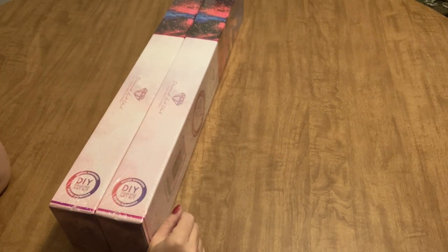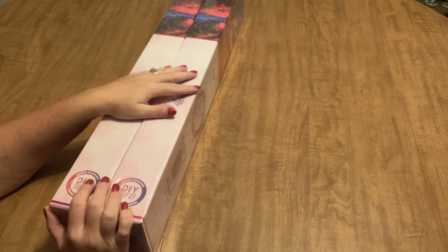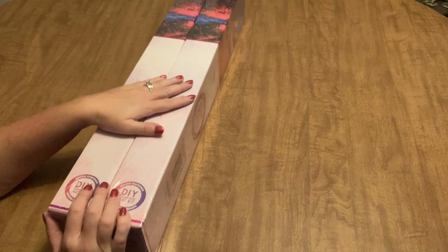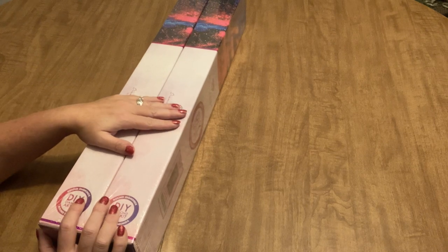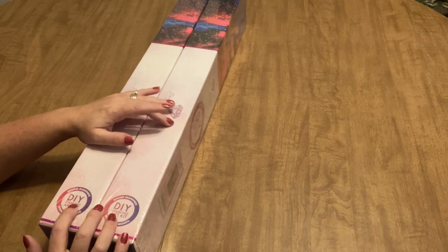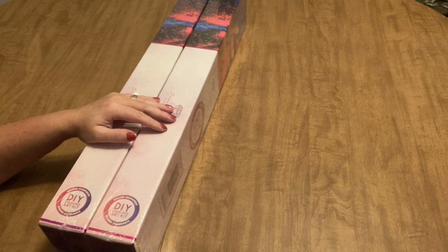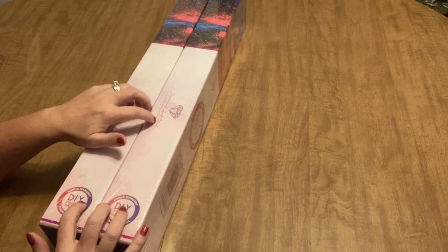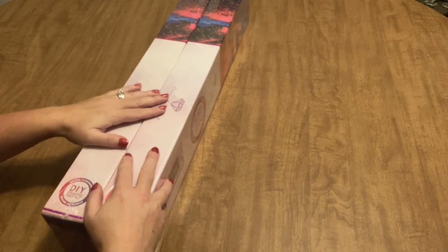Hello everyone, it's Angie! I have two Diamond Art Club diamond paintings to unbox for you today. These are both relatively new releases — they were pre-orders and they just shipped, I just got them today. I want to show you what I got. These are both round kits, so I'm very excited about that.